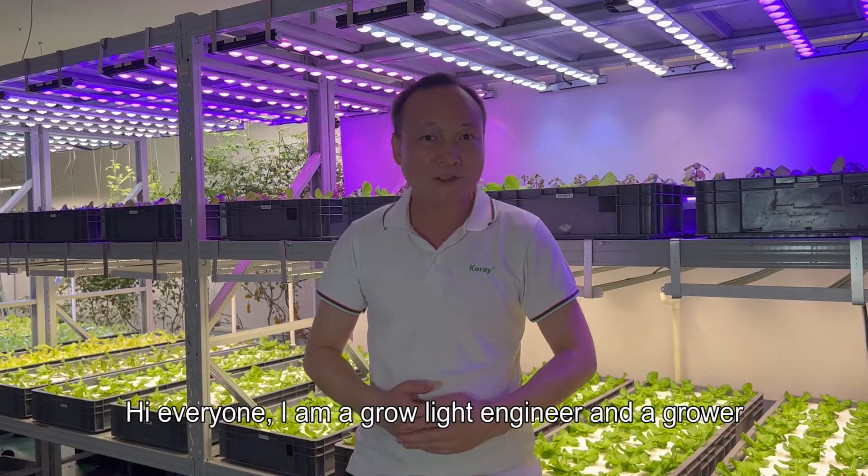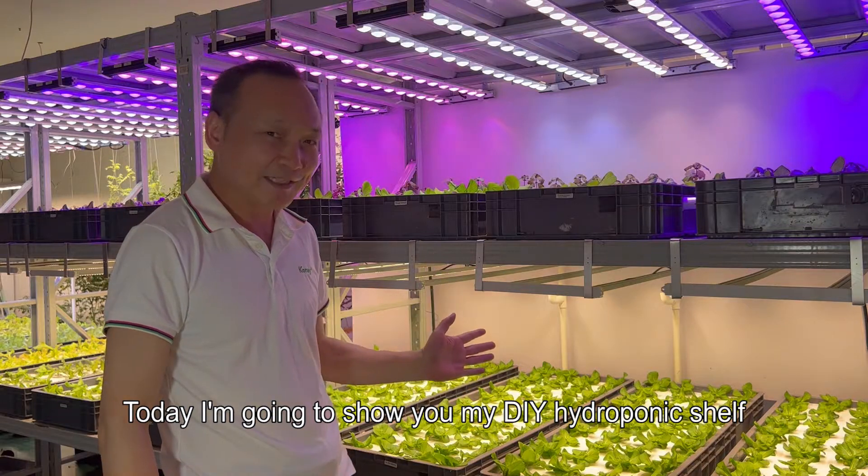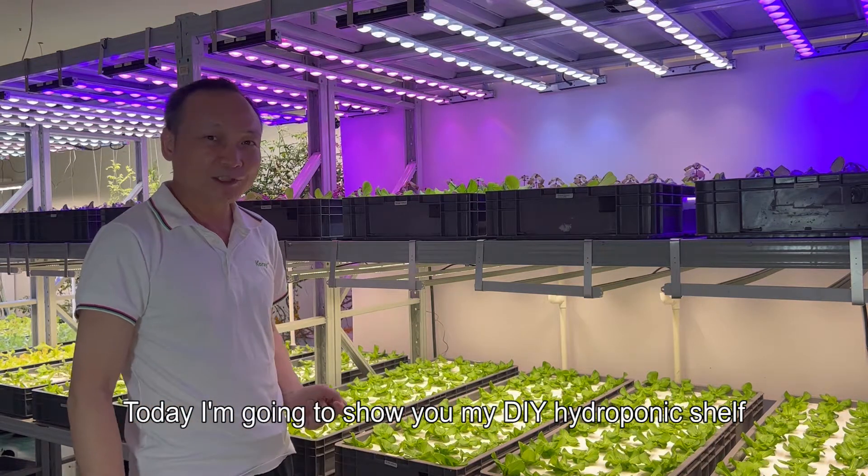Hello everyone. I am a grow light engineer and a grower. Today I'm going to show you my DIY hydroponic shelf.